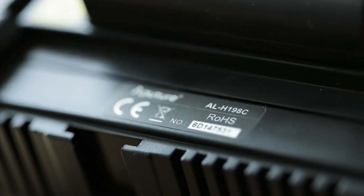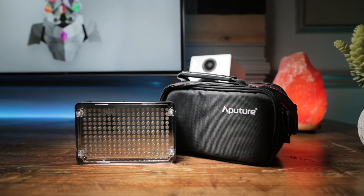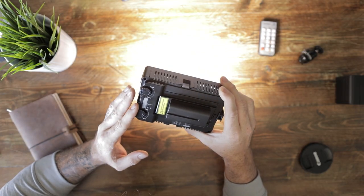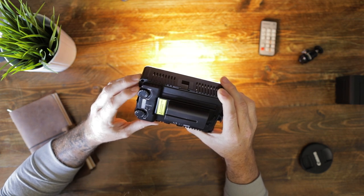Now on to the 198C, which is basically the little brother of the 672 — very similar style and construction, just way smaller. The 672 has 672 LEDs, the 198C has 198 LEDs. This one comes in at 3,430 lux at 0.5 meters, which isn't as bright as the 672 but still really bright for how small it is. The 198 is the C model meaning it is bi-color, so unlike the 672 which is fixed at 5500K, this one is adjustable from 3200K up to 5500K.